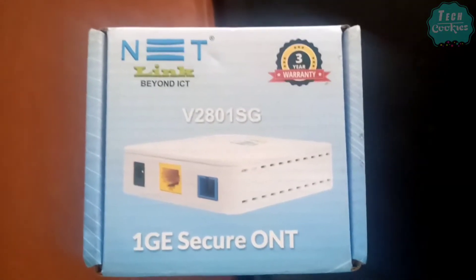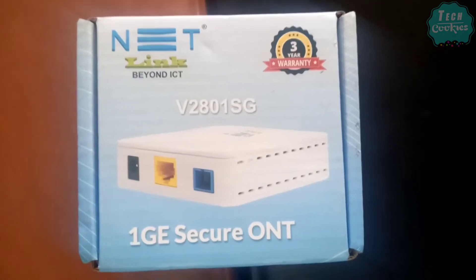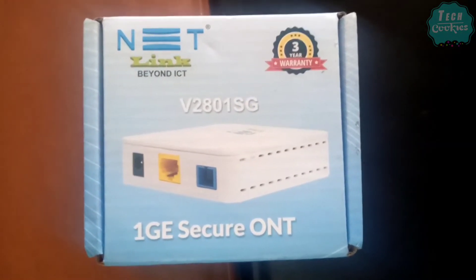This price range is $5.4. Please check the link in the description below. This is an advanced type modem.